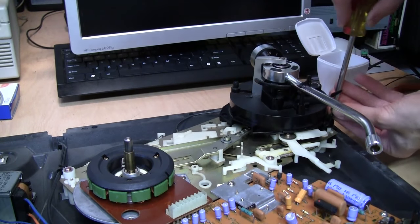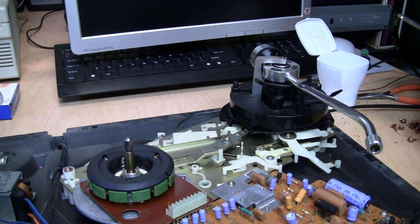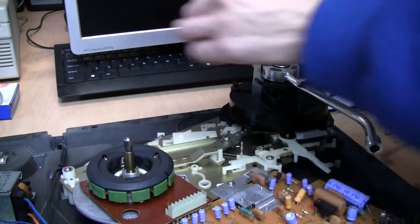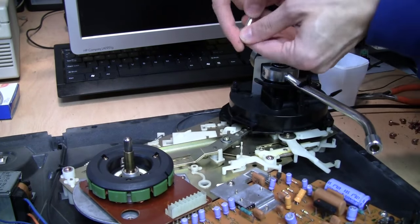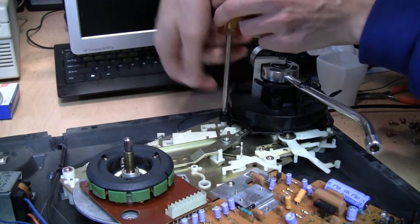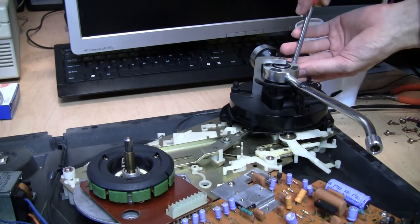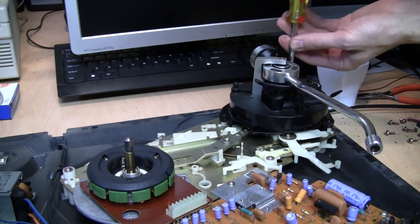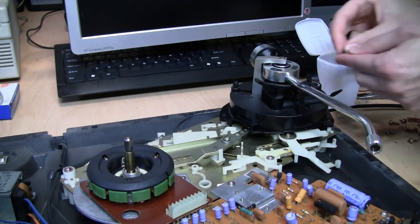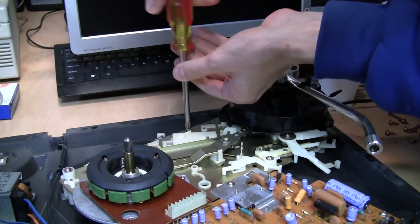Now screw the tonearm assembly back into place using those black screws we removed — hopefully you didn't lose any. The one in the back is sort of hidden. Then reinstall that little rubber plug and the ground wire.